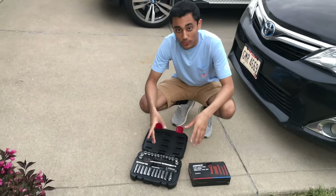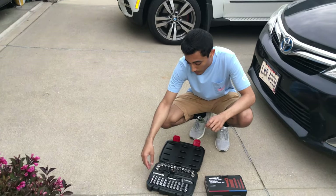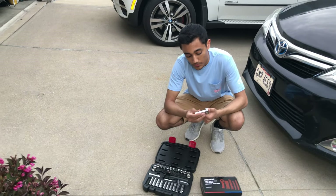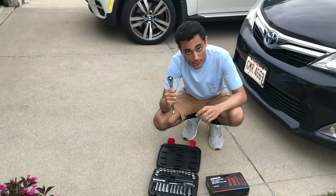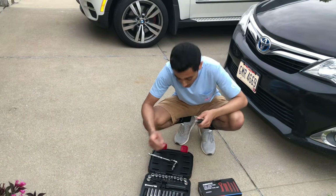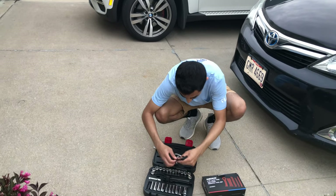Alright guys, so before we start the repair, let's just talk about what we're going to need for this. You're going to need a ratchet with a 10 millimeter head like this. No extension piece for this repair, just a normal ratchet. You're going to need a screwdriver with a Phillips head to it.